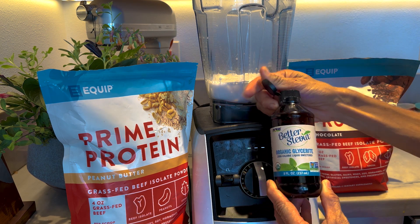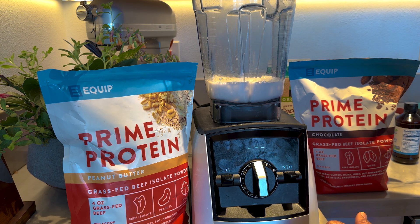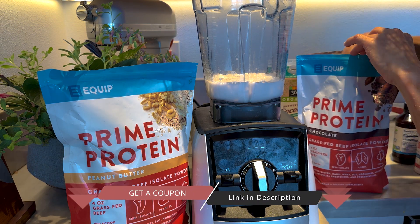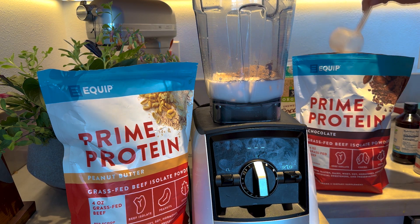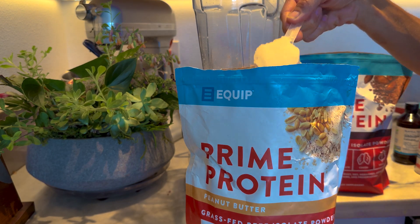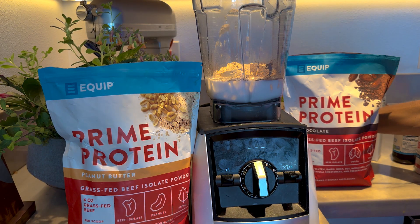Then I'm going to add a little bit of stevia glycerite — it just needs a touch of sweetness — and a little bit of salt. Then the special ingredient: my favorite, Equip Prime Protein, made from beef. We're going to do one scoop of that and one scoop of their peanut butter flavor, which a lot of people tell me is their favorite. Equip is so generous — when you use code MARIA, you save big time, so don't forget to use that code.